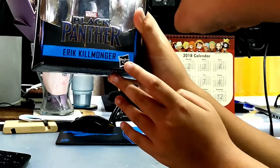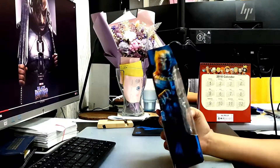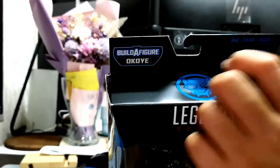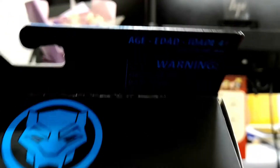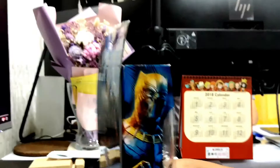Here it says Hasbro. The sides say Eric Killmonger and this is the Black Panther logo. On the top of it says Build a Figure of Okoye. Age 4 plus can play this toy, and here are the warnings in the back of the box.